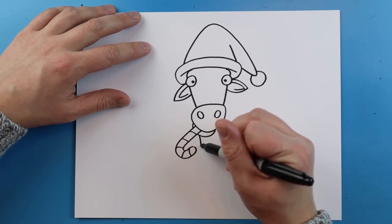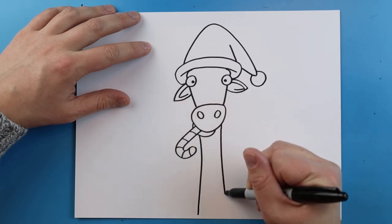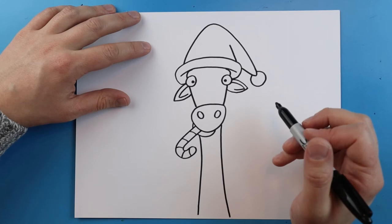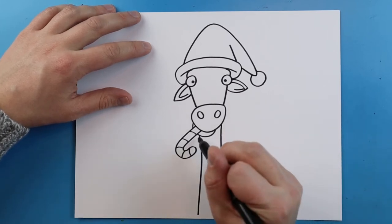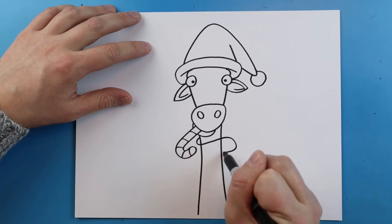Now starting down here I'm going to draw a long neck and then another one right here. Now starting around here I'm going to make a little wavy line that just goes around and then stops here.